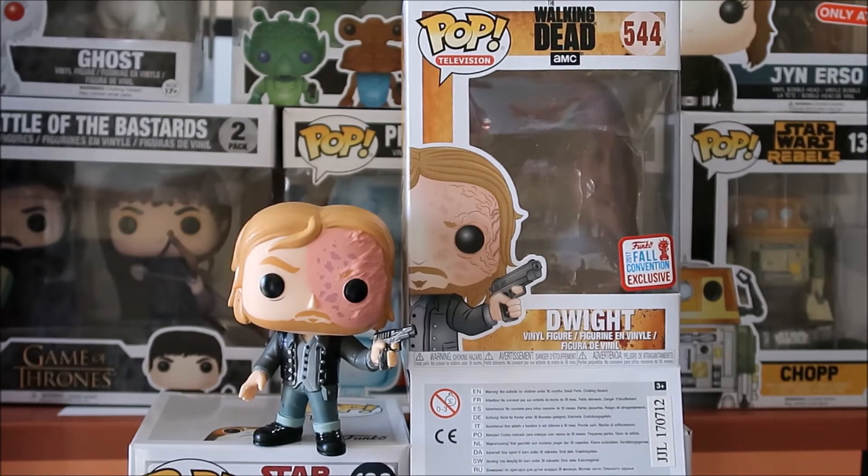Dwight from Walking Dead is just such a bastard — there's no other word for it. And it's funny because when you look at this pop figure, it kind of reminds me, and probably a lot of you, of Two-Face. He kind of is Two-Face if you really think about it. What he did with Daryl was so foul. It just goes back and forth with the relationship between Daryl and Dwight. Who knows how it's going to end up in the new season.